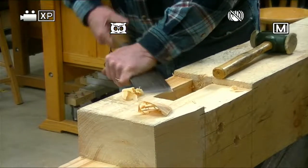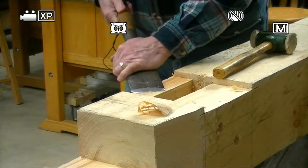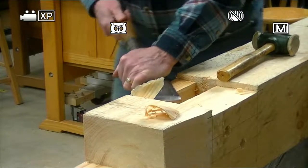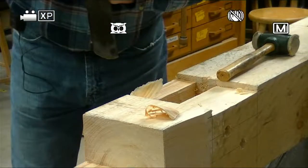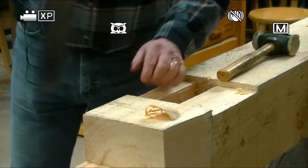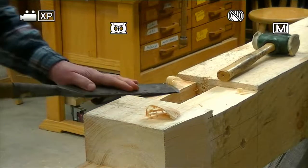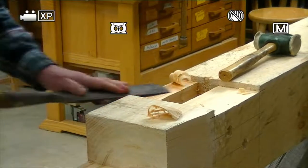The man who taught me how to timber frame — I asked him, how close to the line should you be? And he said, I want you to cut half the line. Now that's kind of tough to do, but we try to get as close to that as we can.